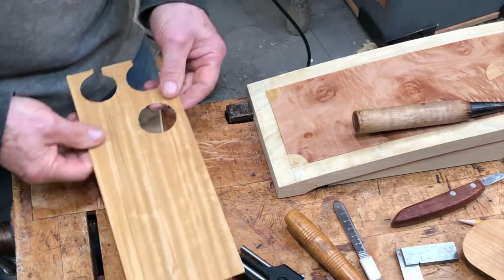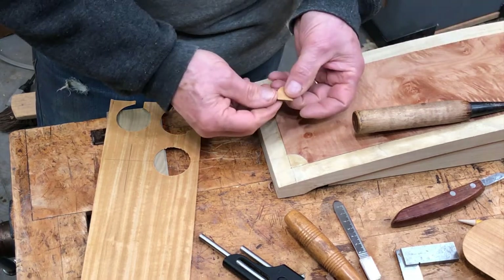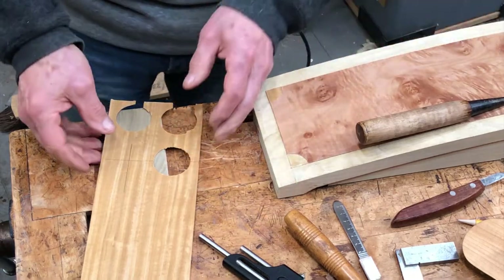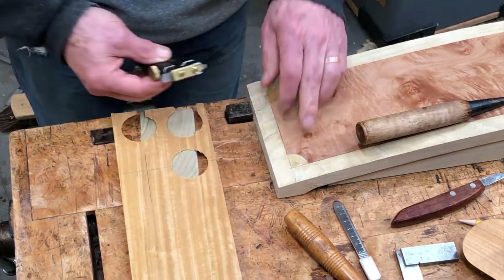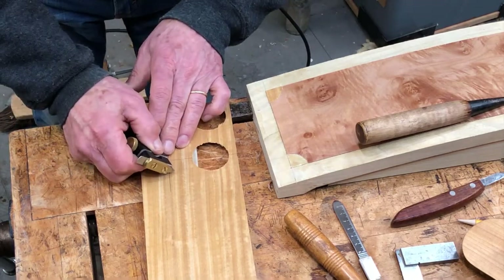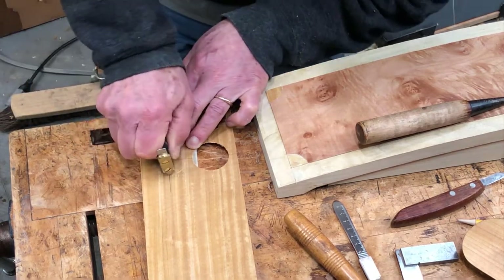This is a piece of satin wood and I'm cutting out the quarter-circle shapes that will fit into these corners. The way I'm doing that is to use the same tool I used to cut out the corner shape — I'm using it to cut the satin wood. I've got some crosshairs there to locate the center and then I just scrape this.